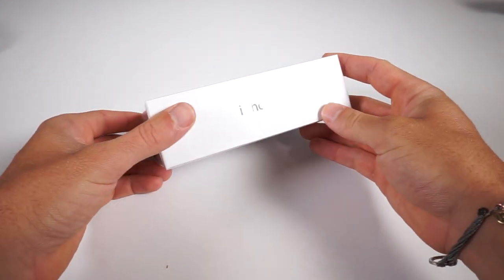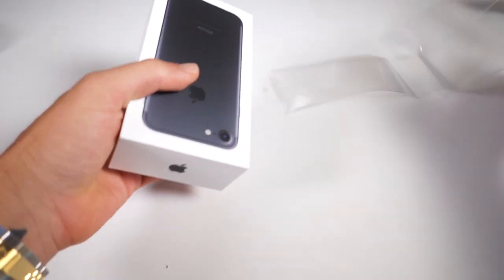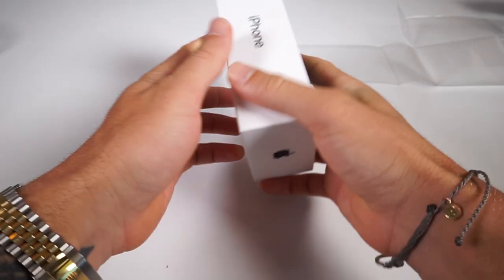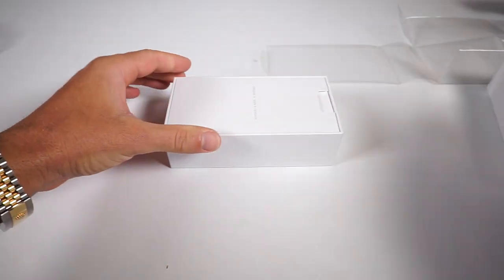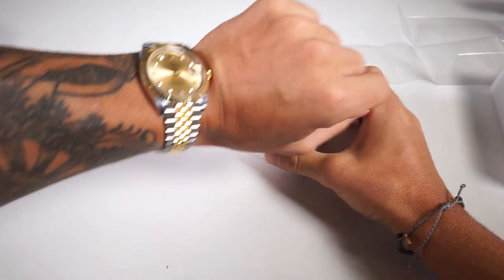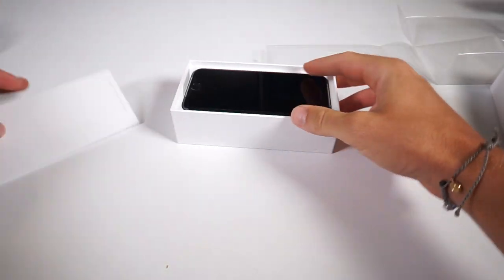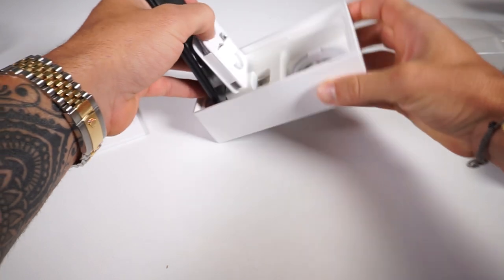So let's actually unbox the iPhone and see what we got going on here. I've actually already opened my phone, but this is actually Robert's — he works for me — so I'm going to open up his phone. Sorry, Bob. You don't get to be the first one to open this — all for the fans. Let's take a look. Here we go. This is the iPhone 7 unboxing.